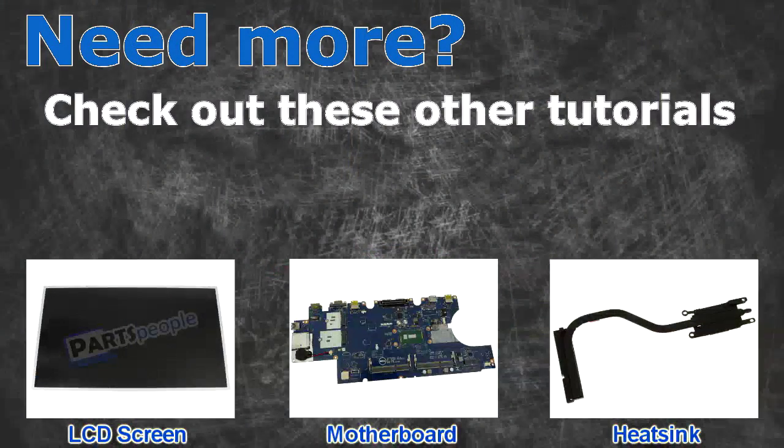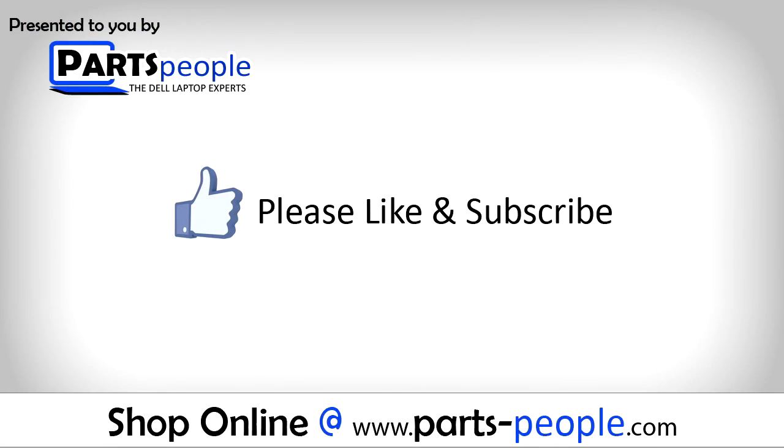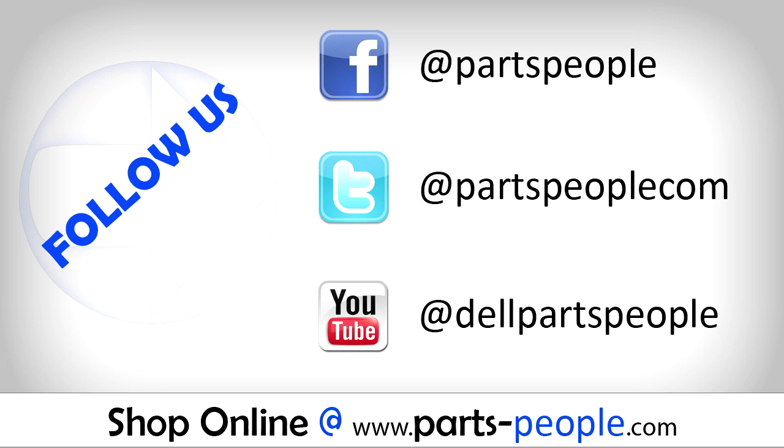Need more? Check out these other tutorials — for LCD screens click here, for motherboards click here, for heat sinks click here. Thanks for watching. If you enjoyed this tutorial, give this video a like and subscribe to our YouTube channel. Check the video description below for links to written tutorials and replacement parts.